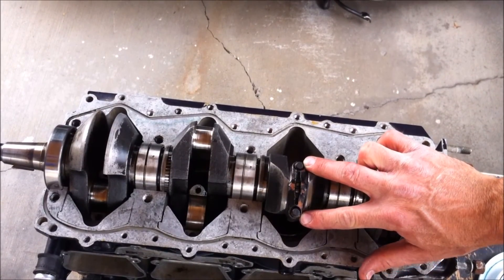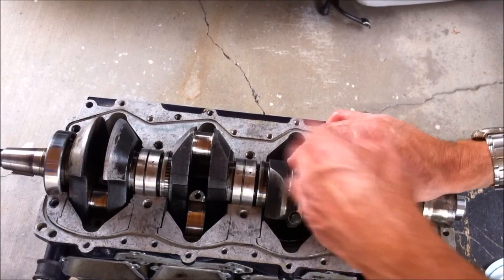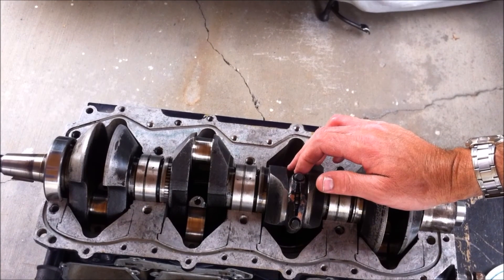The cage and rollers are all in there now. I'm going to go ahead and put the rest on.